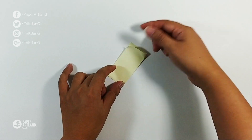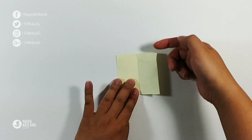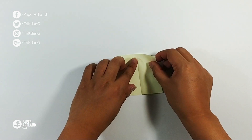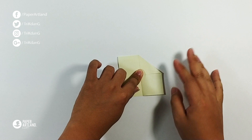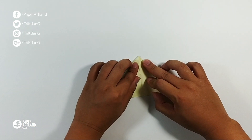When it's close to the sticky part, just leave it, and then unfold the paper. Now you have the center crease. Starting from the upper edge, fold both sides of the paper to the center crease. When you finish one side, repeat the same fold for the other side.